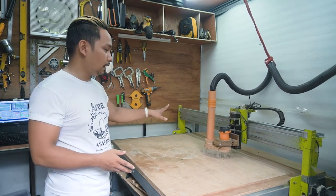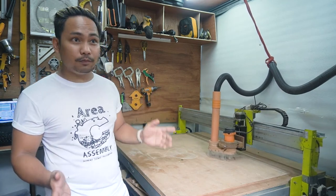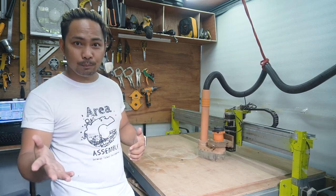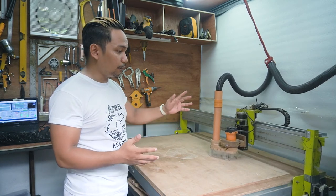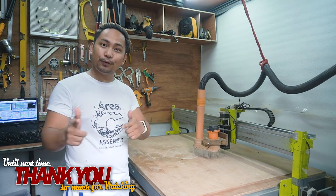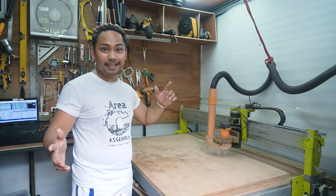Now that I have this space and this CNC machine, I plan to do some projects with it in the future. If you want to ask anything about this machine, put it in the comments below so I can share what I've learned from building it. Thank you for watching — if you made it this far, thank you so much, and please consider subscribing to my channel. Bye!